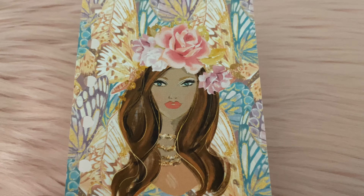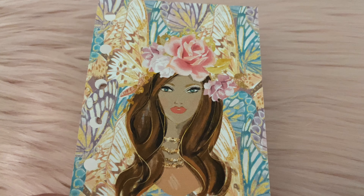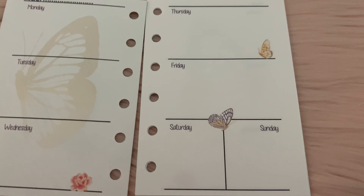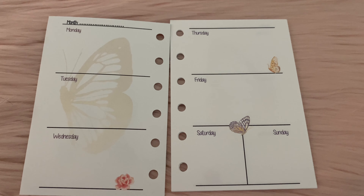Here are the inserts for my planner — this is really pretty. Here is what it looks like; it's for the whole month. This is the layout, really pretty with the butterflies.